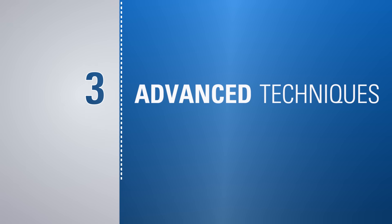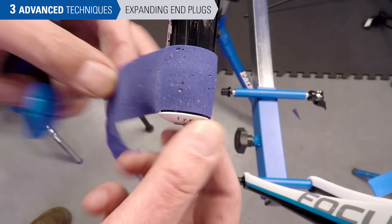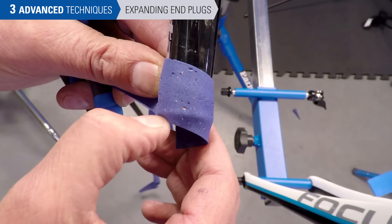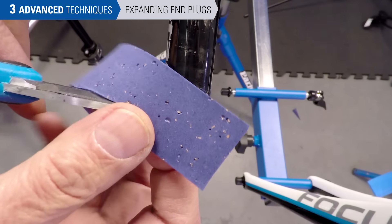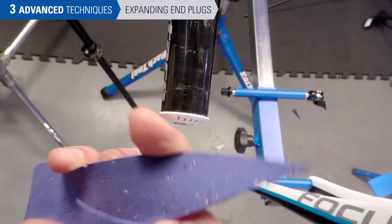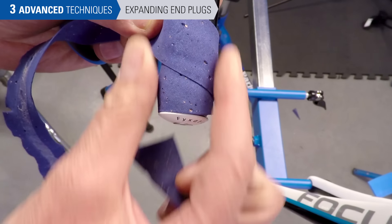Now let's look at some additional techniques. If the handlebar end plug is the type that secures with a bolt, it can be installed first. We don't want to start our tape square, as it's going to end up with a lump on the bottom. Instead, start with an angled cut matching our wrap angle — much like we did at the top, we finish and cut. The crease marks the angle to trim with scissors, giving us a cleaner starting angle. Always start at the bottom.